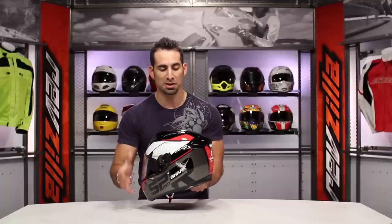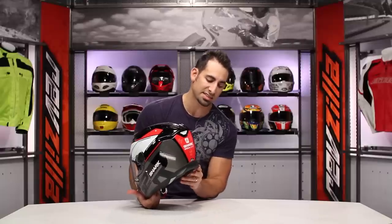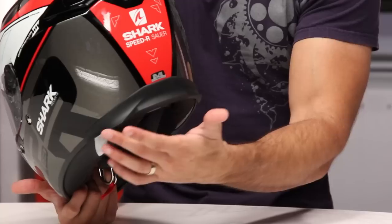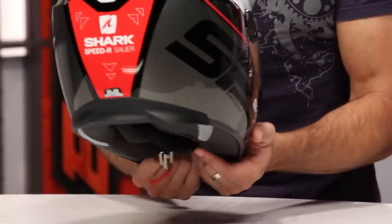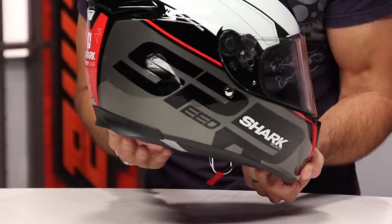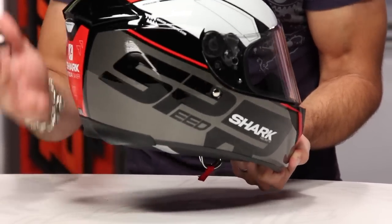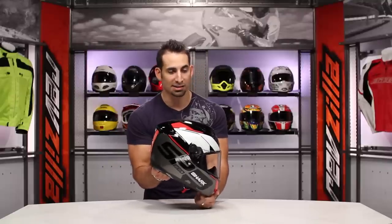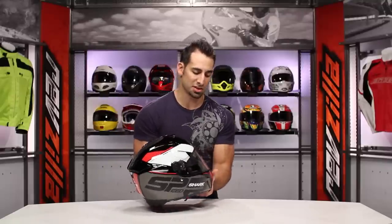The other nice feature here on the Speed R — and this is the Sauer graphic, one of the more expensive graphics for this helmet that starts just over $300 — but you also have the stabilizer here. You have this spoiler that's going to aid in aerodynamic stability, work to minimize buffeting, and you have that built right into the neck roll. It's actually built into the shell of this fiberglass composite helmet and it sits down here along the back. Really a complete helmet that is optimized — can be worn in any position, but is really optimized for the more aggressive positions.